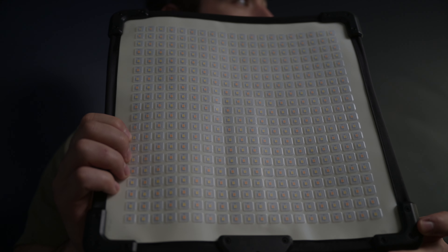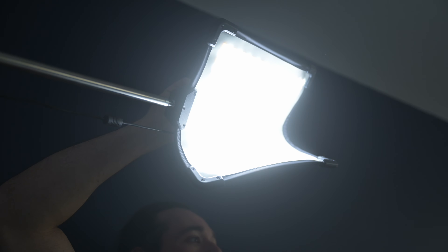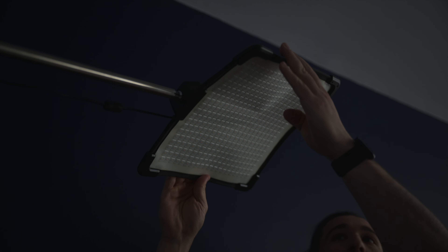Now this LED panel looks like a standard LED panel, right? It's bicolor, you get tungsten to daylight color, but what makes this LED panel so unique is the fact that it's bendable, so you can shape it into anything that you want. This blue wall that's behind me — I have the FH50 lighting me up right up top here, but I have it bent in a way so that it's directing light directly onto me.